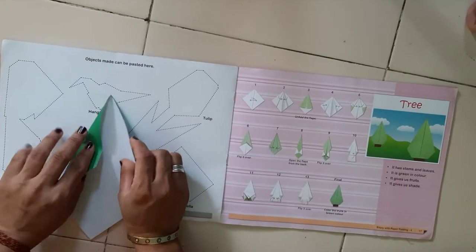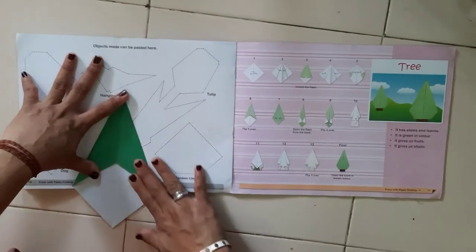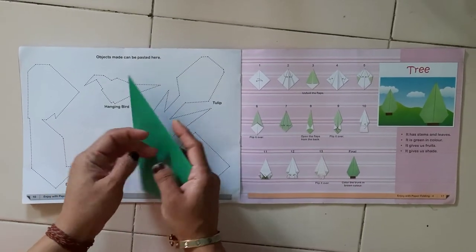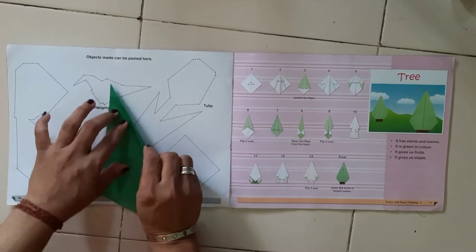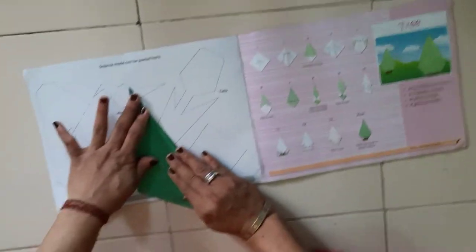Now we have to fold it again like this way. We have to take it back, then again till the middle line you have to fold the paper from both sides.